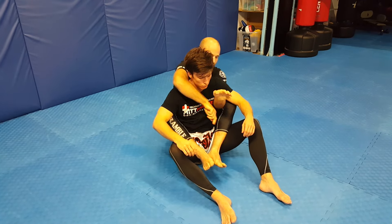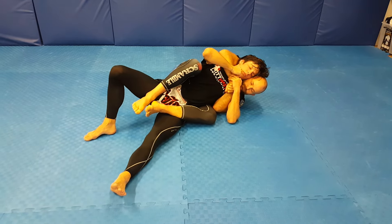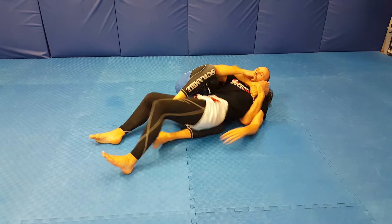If he starts to fall inside — this is more common — I'm going to try and keep my head here, so if he does fall to the side it's harder for him to get his back and shoulders on the floor. If my head's not there, it's going to be a lot easier for him to start to escape.